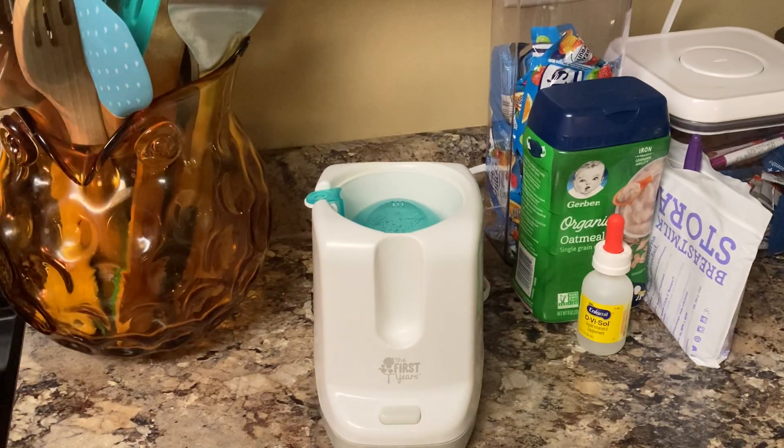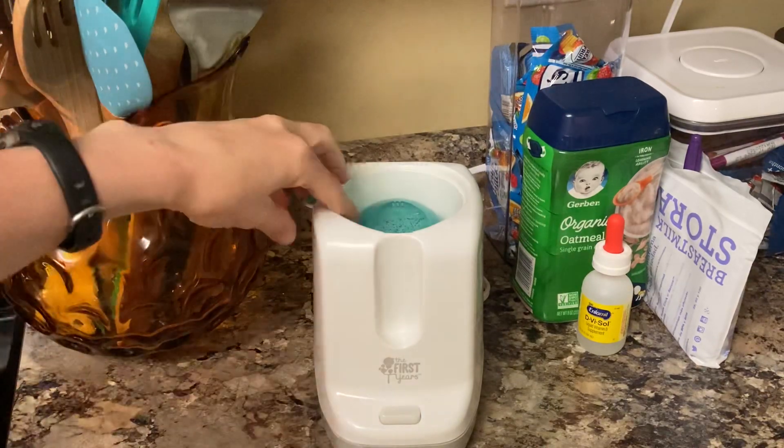Pour it on your wrist to check the temperature — if you can't feel it, the milk is good. If it's too cold, warm it up a little bit longer. If it's too hot, just let it sit out and cool before you give it to your baby. Anyway, I'll show you how this works.